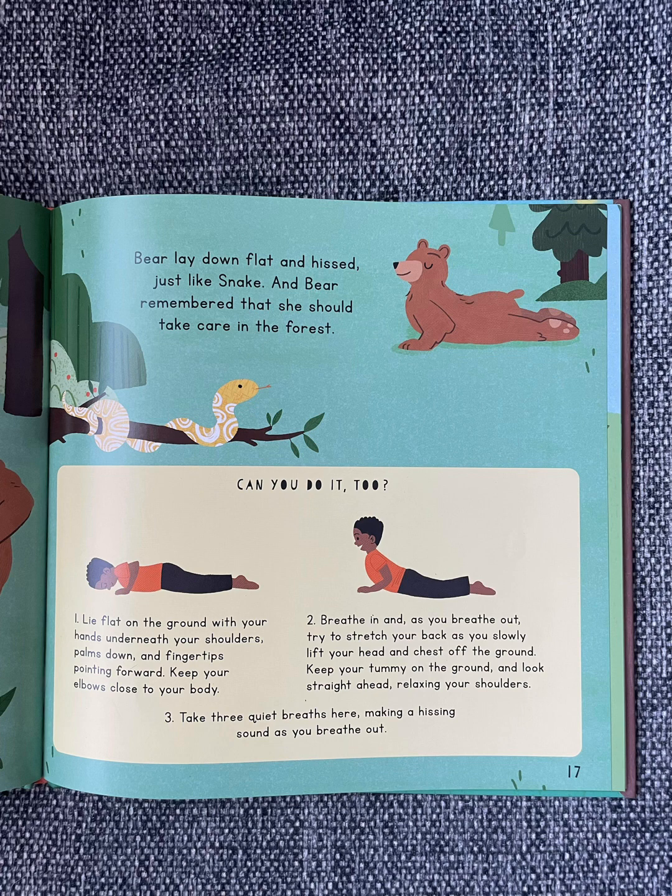Can you do it too? Lie flat on the ground with your hands underneath your shoulders, palms down, and fingertips pointing forward. Keep your elbows close to your body. Breathe in, and as you breathe out, try to stretch your back as you slowly lift your head and chest off the ground. Keep your tummy on the ground and look straight ahead, relaxing your shoulders. Take three quiet breaths here, making a hissing sound as you breathe out.